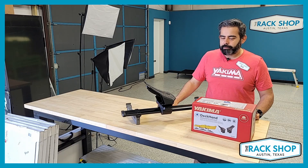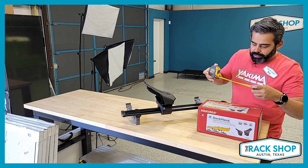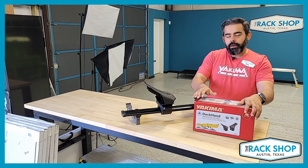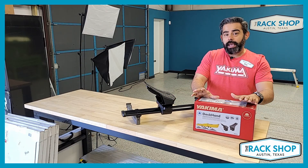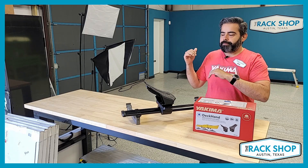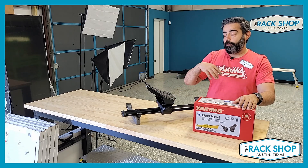Right now we'll talk more about the Deck Hand. The box itself is pretty small — it is a half set, so about 13 inches by about seven and a half by six and a half. It has two saddles and is designed to be paired with either another set of these, or you can get a set of Yakima Hand Rolls — carriers with big, beefy rollers to help assist with loading from the rear. So you can do four of these, two of these and two rollers, or four rollers altogether.